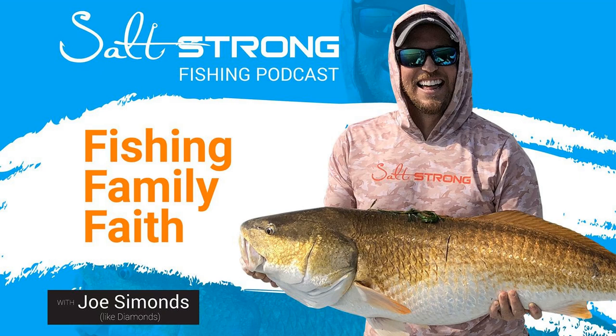What's up, Salt Strong Nation? Joe Simons, Like Diamonds, back again. Another Salt Strong Podcast here, all about line color. We get this question all the time — it seems like daily someone's asking us, hey, what's the best color for braid?